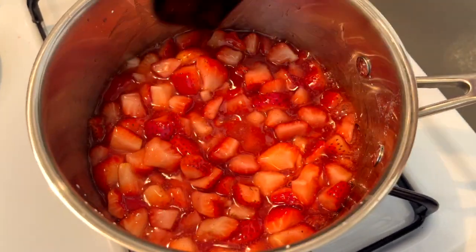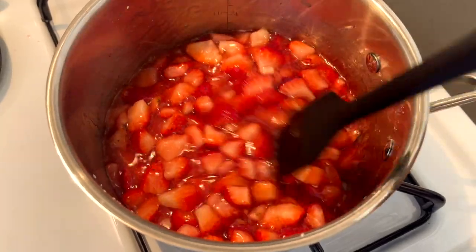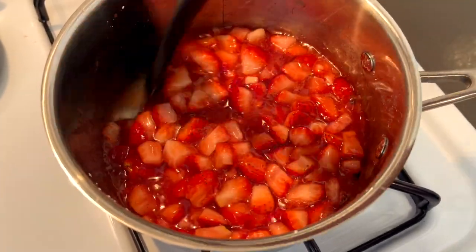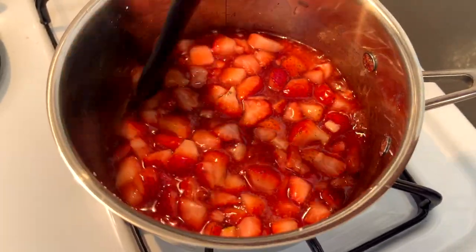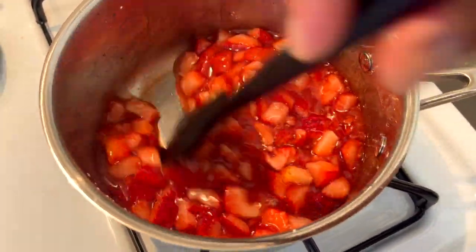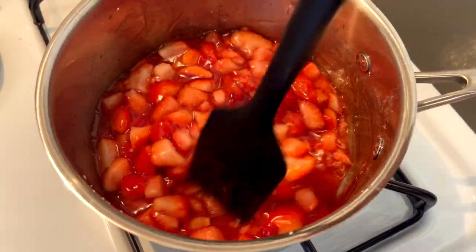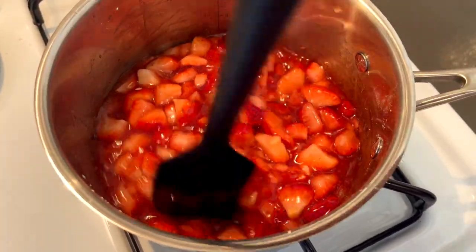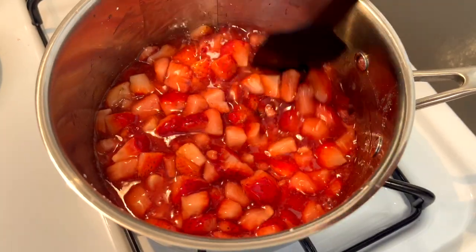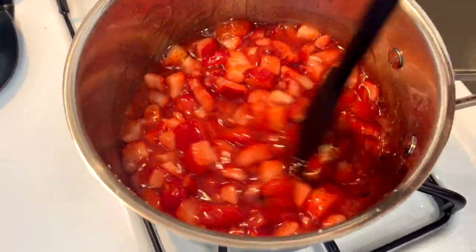Here's what our strawberries are looking like about 5 minutes in. You want to make sure that you don't walk away from them because you don't want it to burn. You're going to have to consistently stir it so that it doesn't stick to the bottom of the pan or clump up, because there is cornstarch in here — you just want to keep that smooth flow. Since these have a few more minutes, let's crush our cookies up.